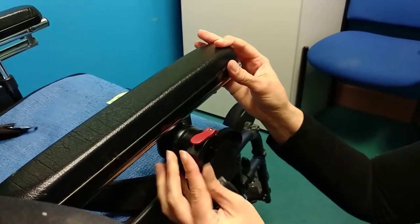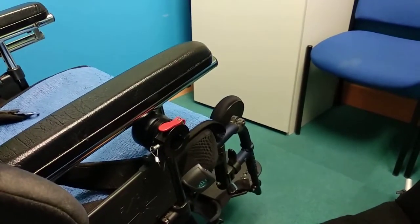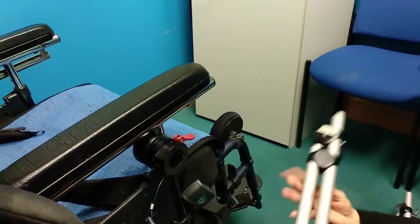Pop the pin back in so you can continue use of the chair like that. When you're putting the mount back on, take the pin out and adjust the lever, because that loosens things and allows you to then line everything up.